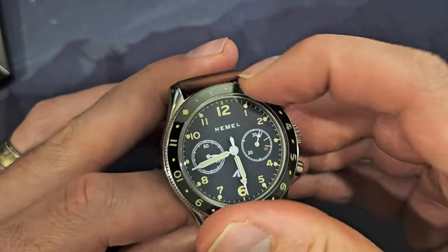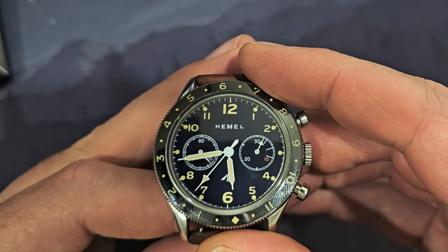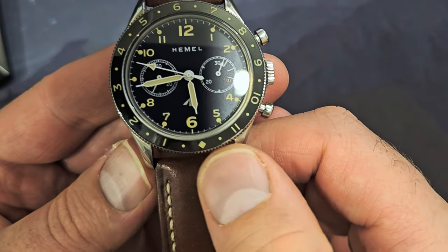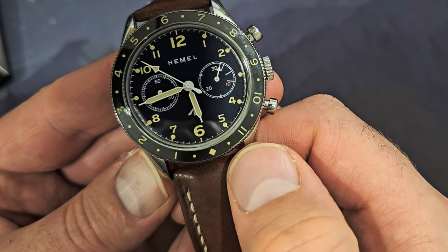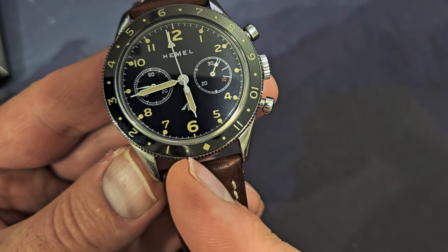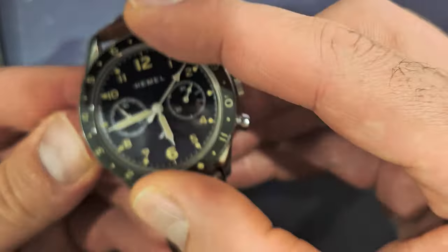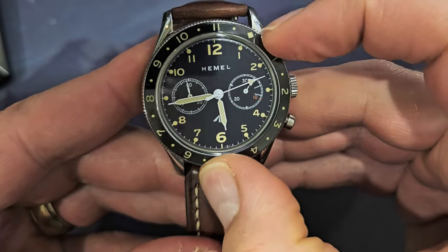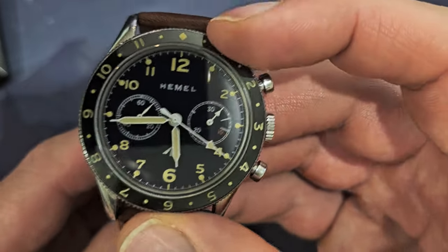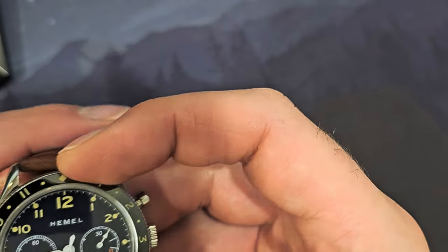A 60-click bezel is less precise; 120-click lets you be really precise when aligning with the hour hand. The bezel has numbers 1 through 11 with a diamond for 12, and dots between each hour indicating the 30-minute mark. So when 30 minutes have passed, the hour hand should point right at that dot. The bezel action is very tight — it does not move unless you want it to.